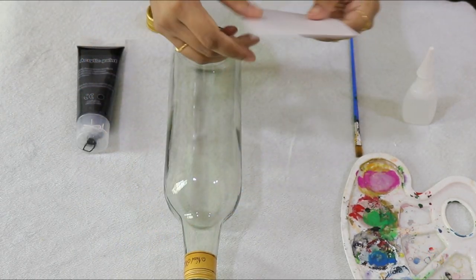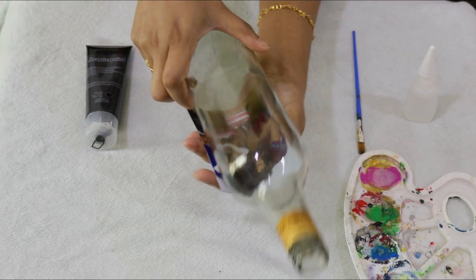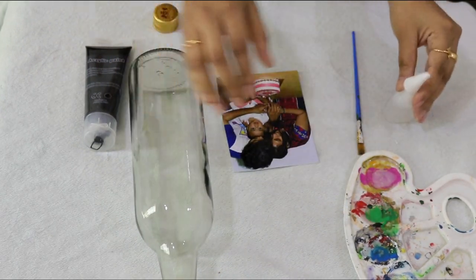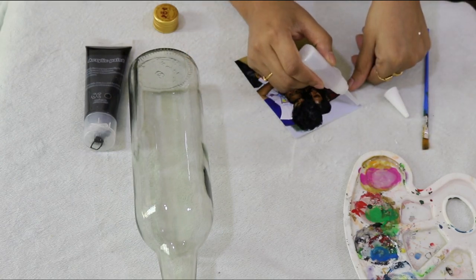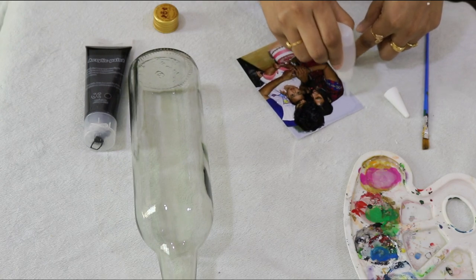We'll put a photo on this glass bottle. We'll place the photo close to the glass on one side, and the other side will also have a photo. Here we can put a photo on this. I will apply the glue to the bottle.